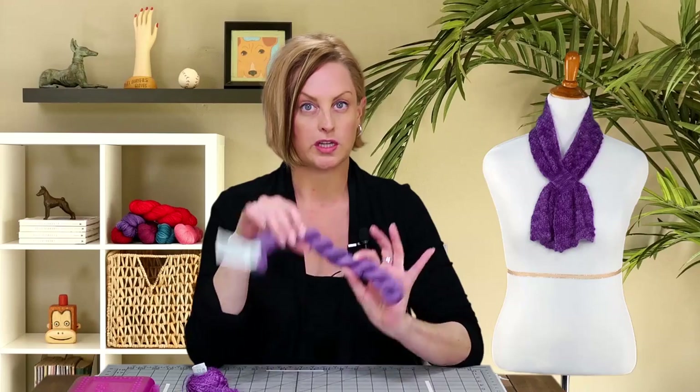If you are an advanced beginner knitter, someone who's comfortable with the basics, this is a good first project in working with lace yarn and working lace stitches. And that's for a few reasons. First, this project only uses 50 grams of yarn, so it's pretty quick. It's a small project, and the stitch count in the lace never changes.